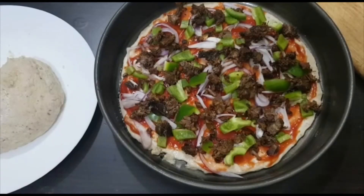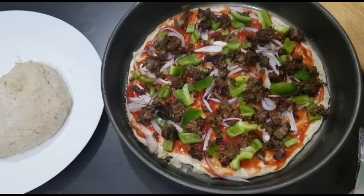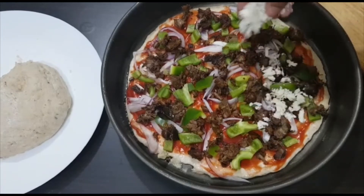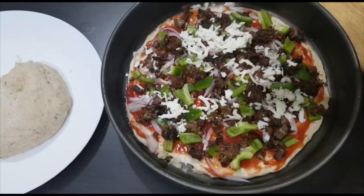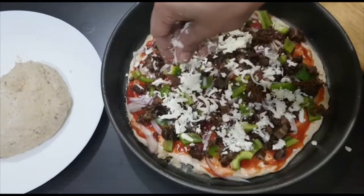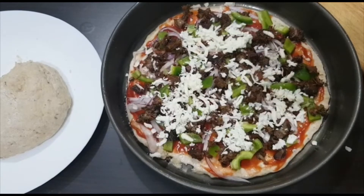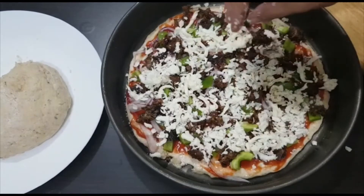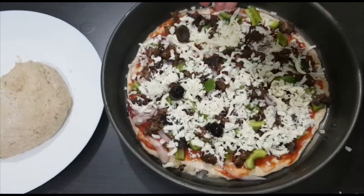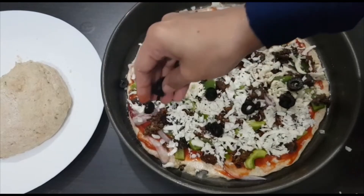Now it's time to add your favorite toppings. Here I have used ketchup as the base, then go some onions, then some capsicum, then fried beef, and then top it with your favorite cheese and finally some black olives — which is my kids' favorite. Then it goes right into the oven to be baked for at least 15 to 20 minutes.